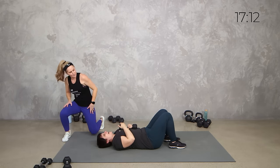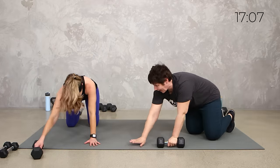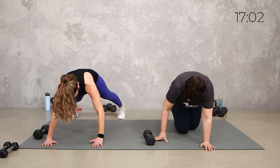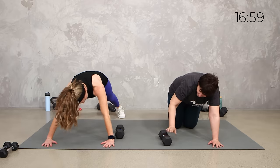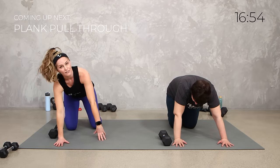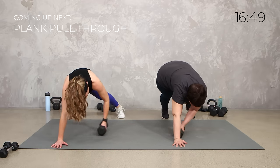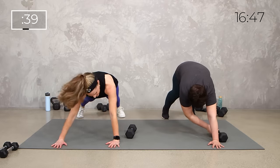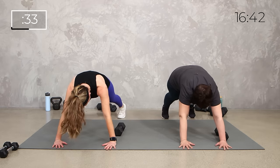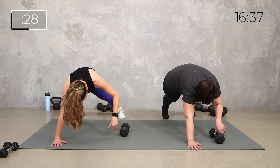Turn over into a high plank position. Alright team, so it's your high plank. We're going to set that weight here and we're going to pull it through. So you're here, you're going to reach under, pull it through, switch your hands, reach under, pull it through. You can also do this on the knees. Let's get it done in 3, 2, 1. Reach under, pull it through. Keep that nice good plank position — tuck of the pelvis, zip up the core. If that doesn't feel right, you can just do a reach without moving the weight, or you can drop to those knees.